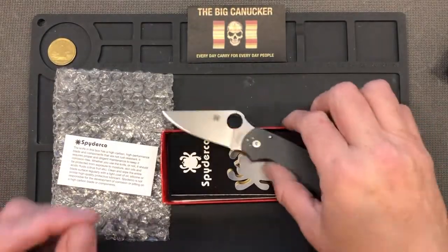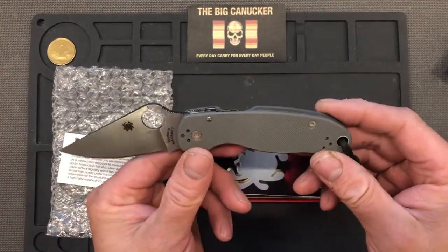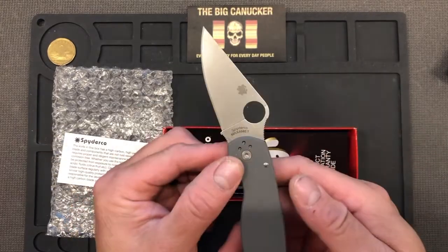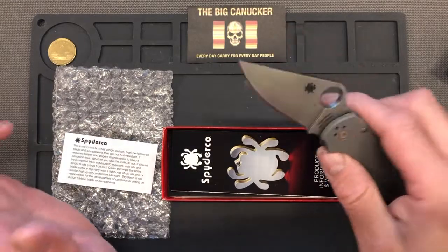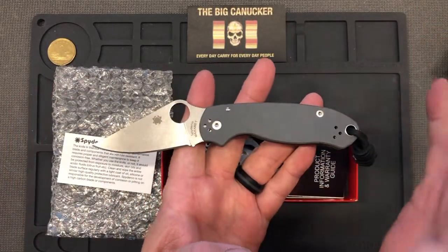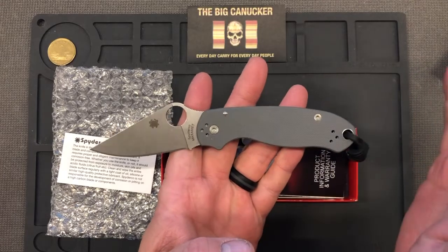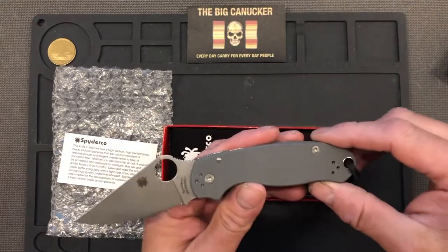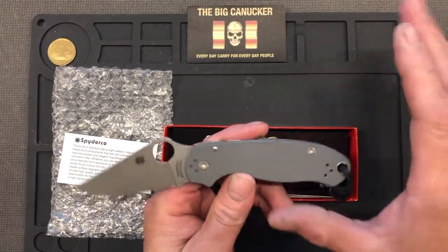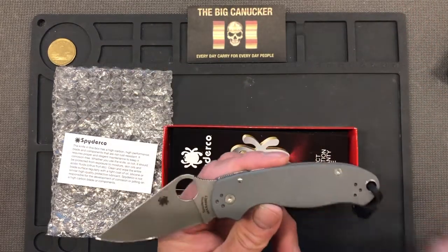With that high carbon, tungsten, and vanadium, those three elements are going to create carbides — carbon carbides, tungsten carbides, and vanadium carbides — that are incredibly tough and will hold an edge for a very long time. Now the knife overall — oh my goodness, was I ever impressed right off the bat. I wish I had a Paramilitary 2 to put beside it, but I ended up trading mine for a Benchmade 940.